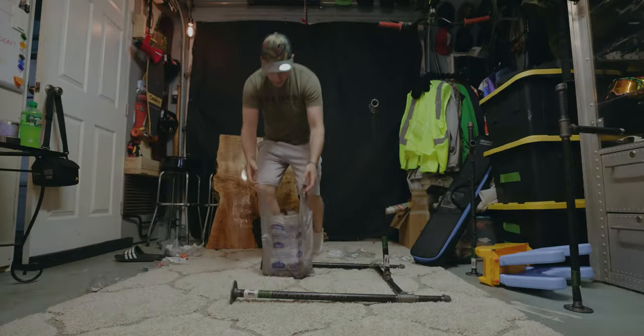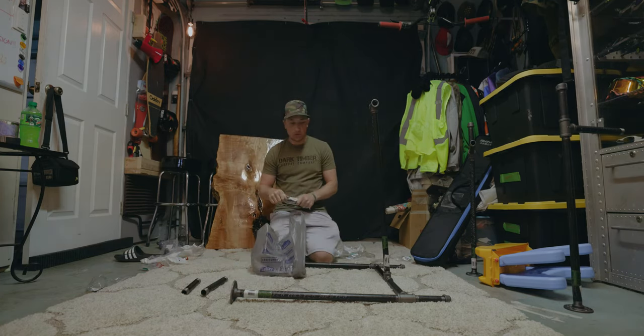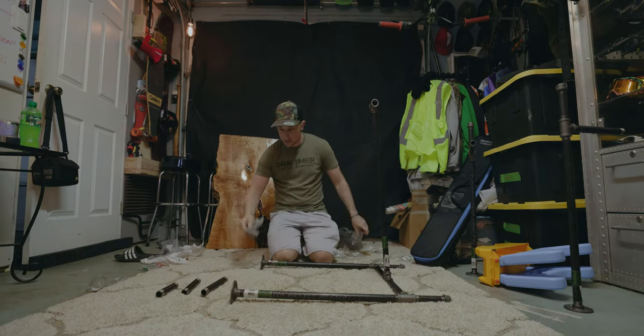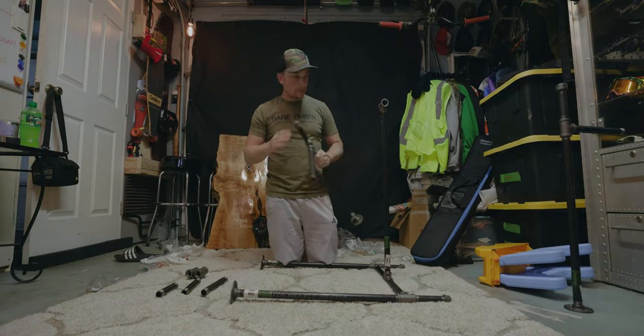I'm probably wearing different clothes — obviously, it's the next day. I just wanted to pick these up after work. I got two sixes and one eight just in case. Let's start trying to fix this. I couldn't take the other ones off, so I had to buy new tees. I put them on way too freaking tight. So let's do that now.